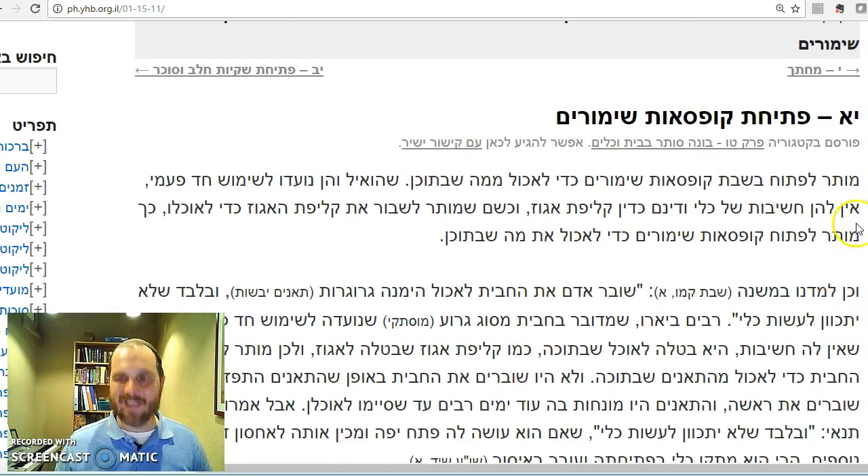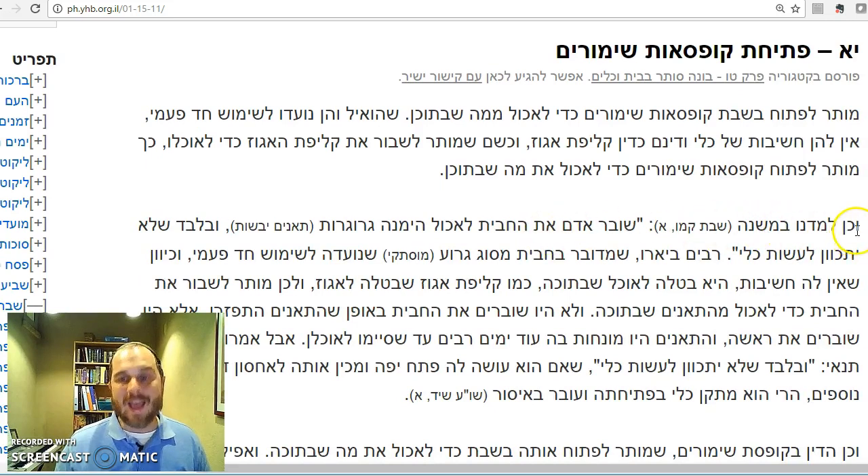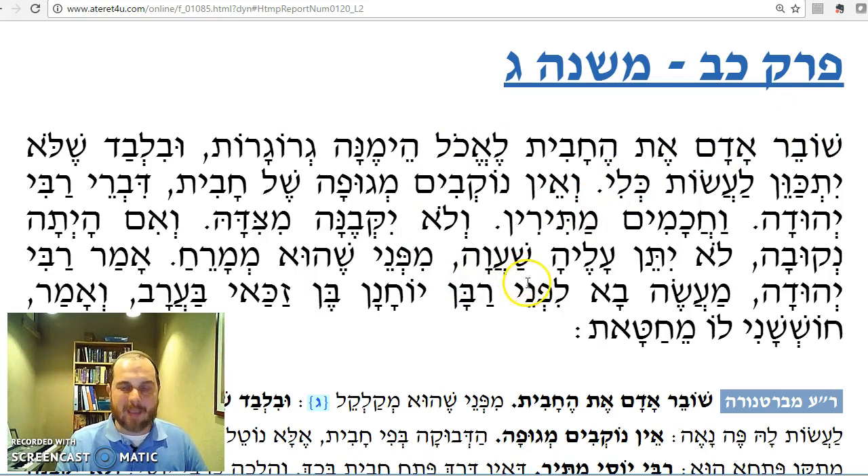Let's look at the halacha l'ma'aseh as brought by Rav Melamed. Rav Melamed quotes this Mishnah exactly in the topic of petachat kufsaot shemurim — opening cans. He writes that you are allowed to open cans to eat what's in them. Since they are designed to be used once, they are not considered a kli. They are like klipat egozim — like the shells of a nut. Just as you can open a nut, you can open a can. He learns this directly from our Mishnah: you are allowed to break the chavit, similar to breaking a can.